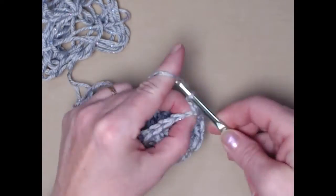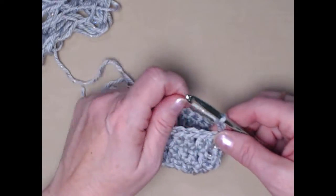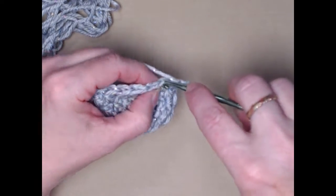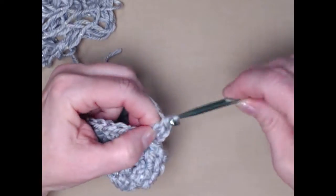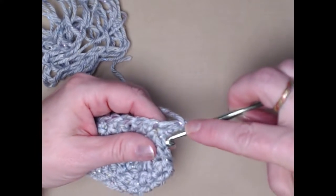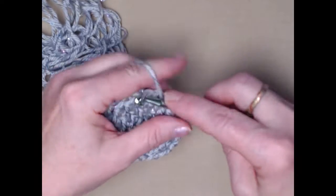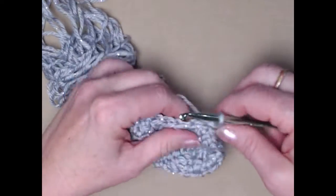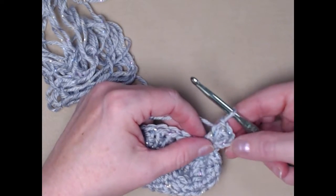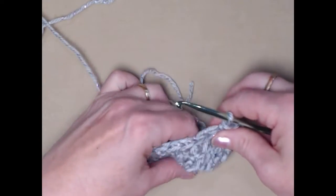I'm going to go ahead and make my chain three. This row we're going to be doing what's called the cross back row. Our chain three counts as our first double crochet. I'm going to double crochet in the next stitch, then I'm going to wrap my yarn and go back to this stitch that was right before the chain three and finish stitching a double crochet. You can see it has a little cross in it. When we come back around we'll join to this double crochet — actually it's the chain three counting as our double crochet.